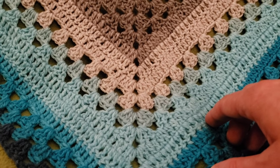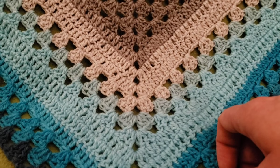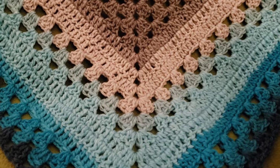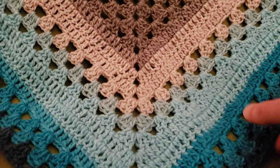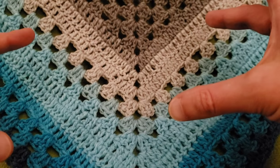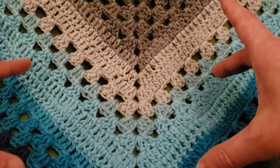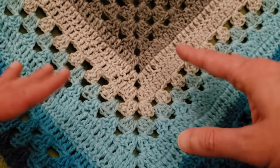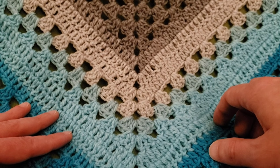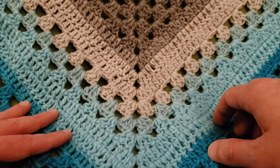Hello again, my little Yarnivores and Spiderettes! Fiber Spider back again with another tutorial just for you! Today I have got another shawl for you. This is the Granny Merge shawl, and this is basically an incorporation of the basic granny shawl, which we know and love, with some variations to give it some added visual interest. Very, very simple, works up fast, and it's oh so lovely.